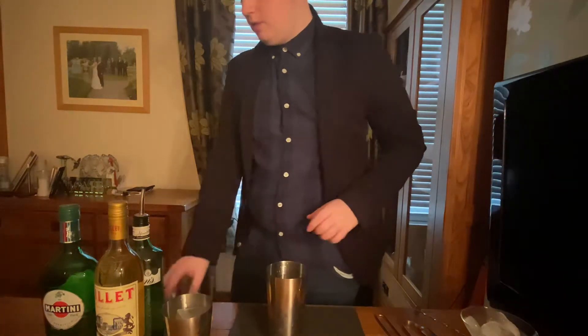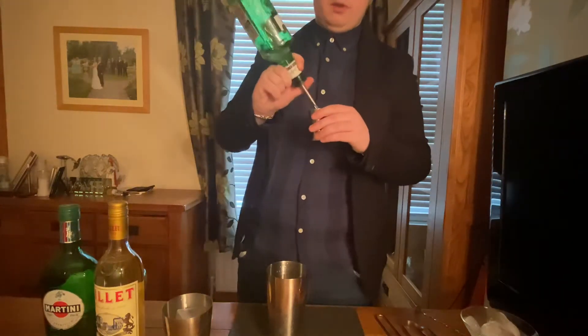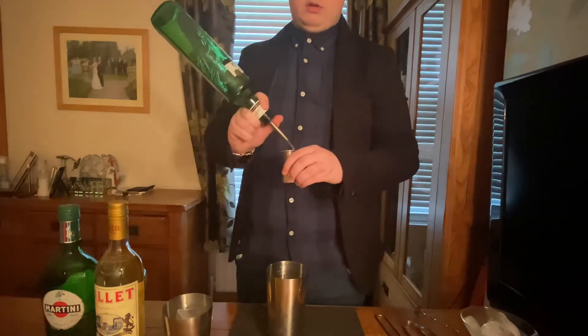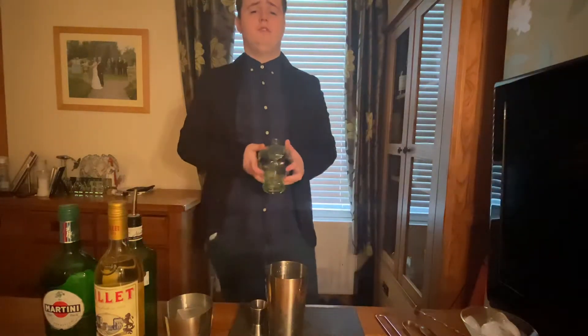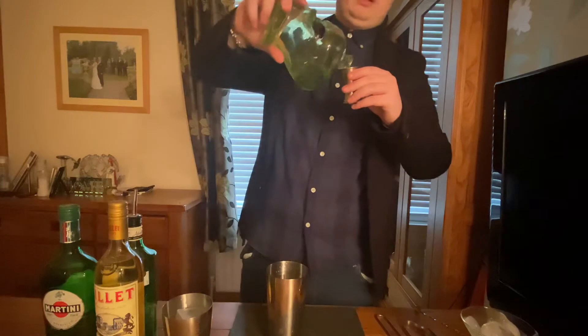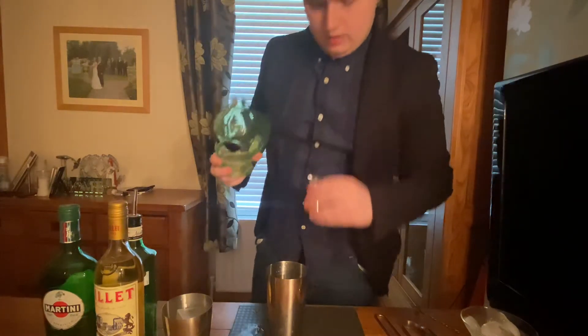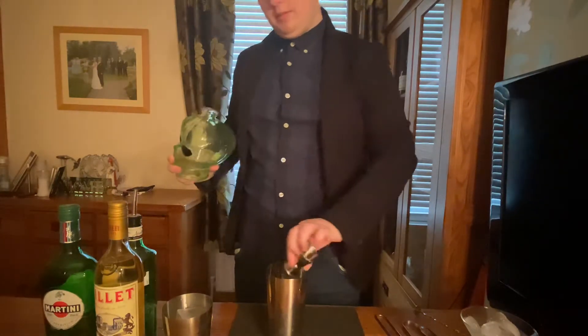First thing, we're going to need our shaker. We're going to need one and a half ounces — or 45 ml — of our gin. So let's get 45 ml of our gin, like so. Oops, spilled something there — it's alright. Then we're going to need equal measurements: 45 ml of our vodka. The Alien Head is a really awkward bottle to pour. Let's try and get that — 45 ml of vodka and 45 ml of gin.